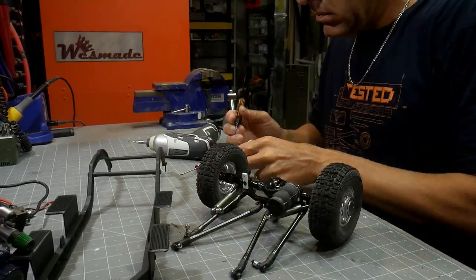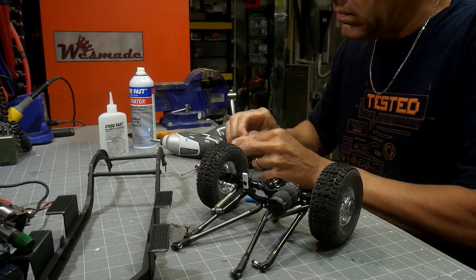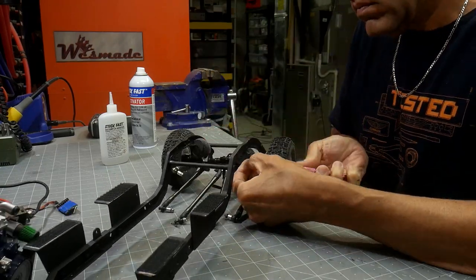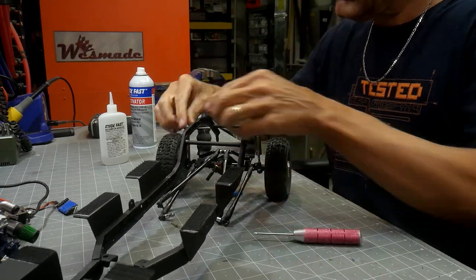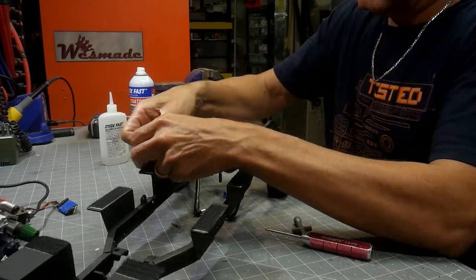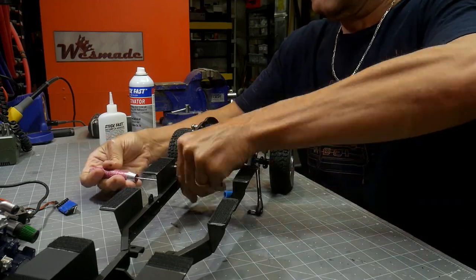After getting all the final pieces done on the chassis and everything fabricated the way I want, I blew the whole thing apart, took everything down to component level, cleaned things up, made final tweaks, replaced regular nuts with good nylock nuts instead of the ones used for mock-up, and then put a coat of black paint on the chassis so it just kind of disappears.